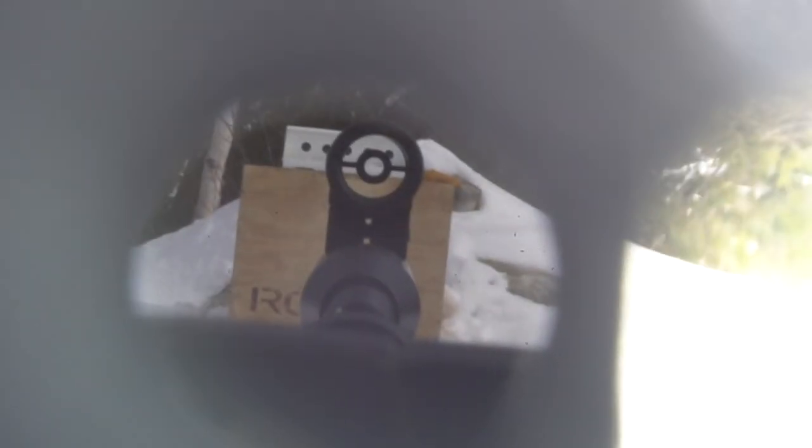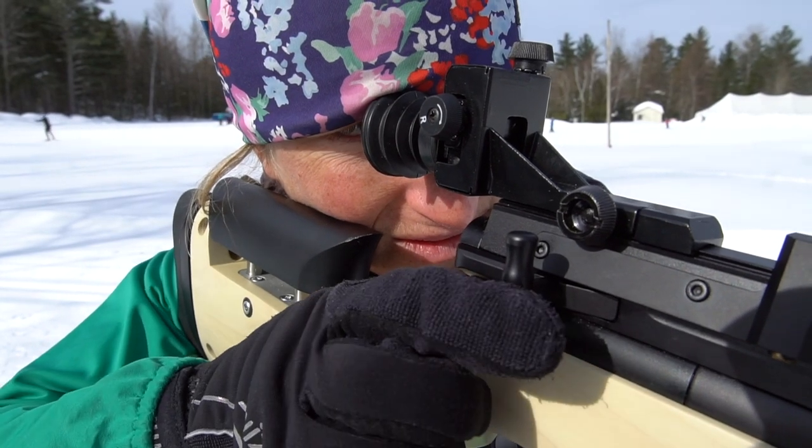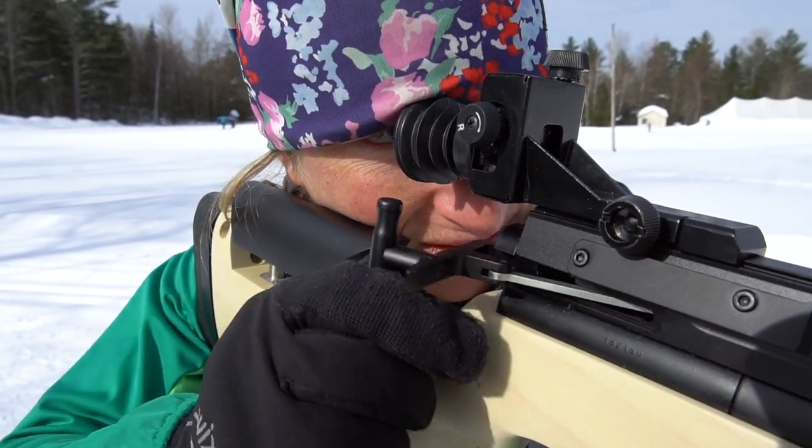It's important to breathe normally, exhale, and take the shot within a couple of seconds of exhaling. After each shot, the athlete can pull back the bolt and push it forward to load the next round.